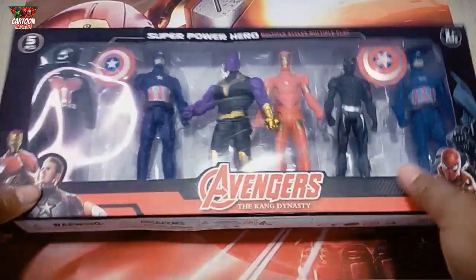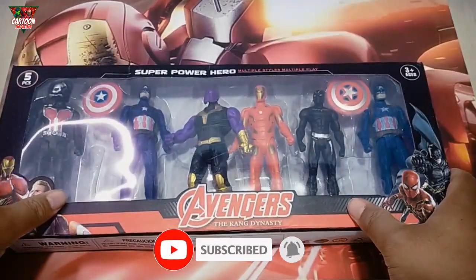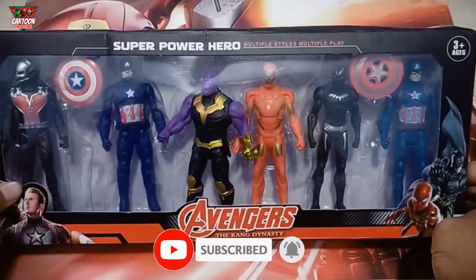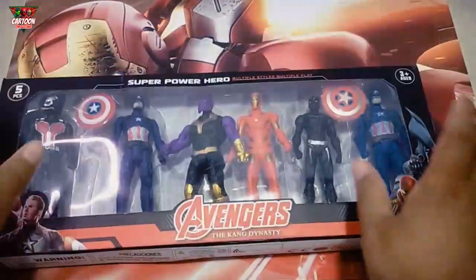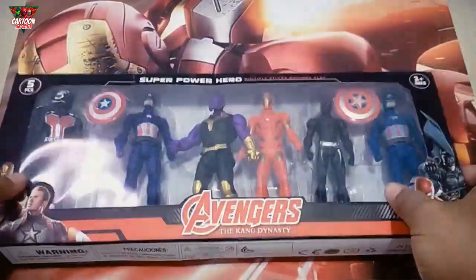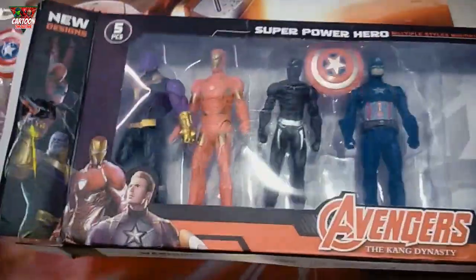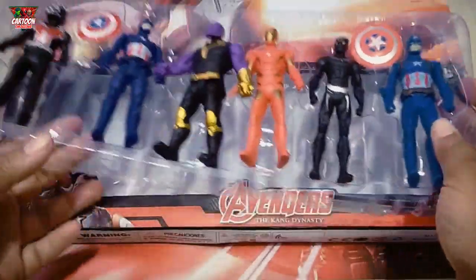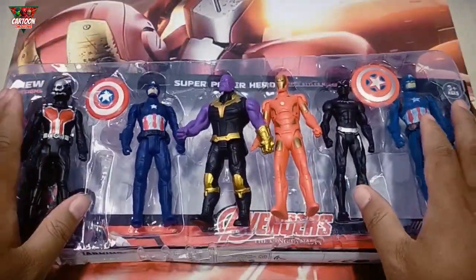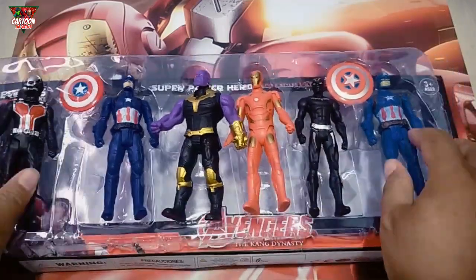Hello friend, welcome back again to my channel! Wow, I have superhero toys — one, two, three, four, five, six — six superhero toys! Okay, let's unboxing. Wow, many superhero toys here, let's see one by one.